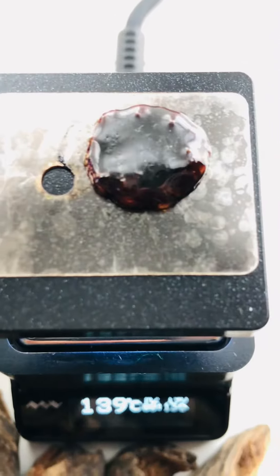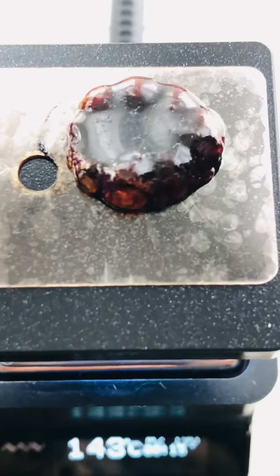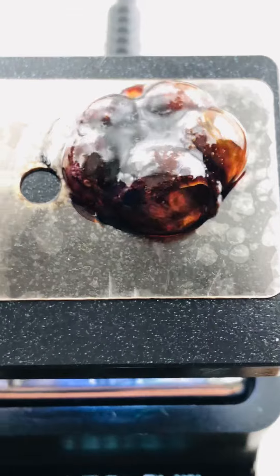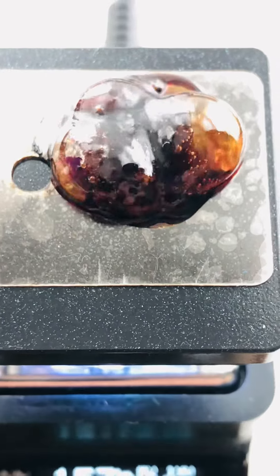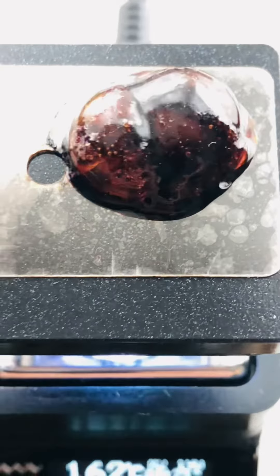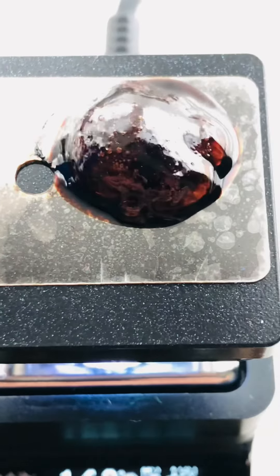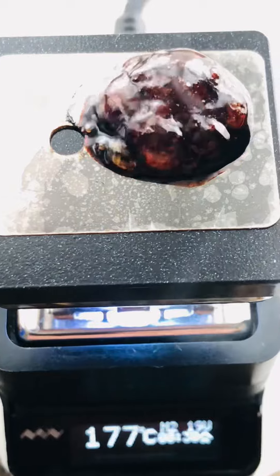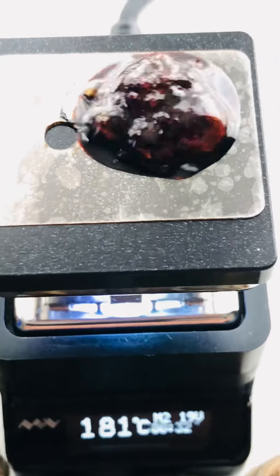In my opinion, the cibitulum heater is the most optimum way of using wood resin — you get the most out of it and the most longevity from it. It also gives you all these different nuances depending on which temperature you're using.